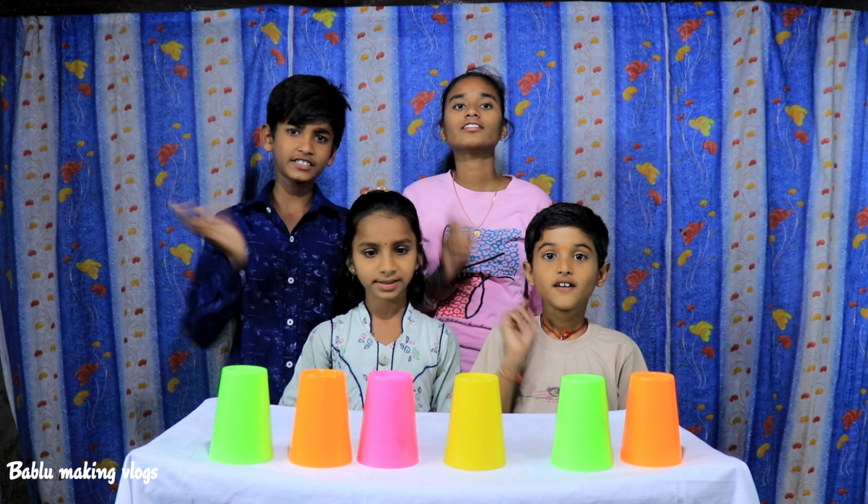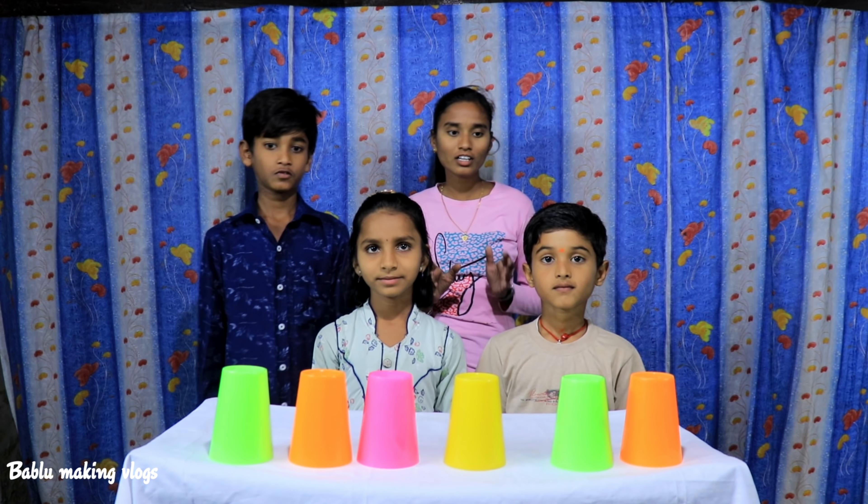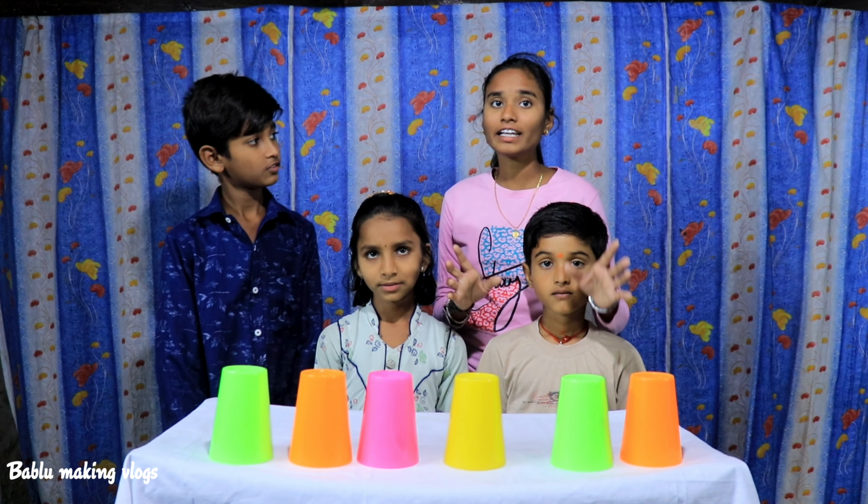Hi friends! Welcome to Babloos videos! Friends, this video is going to show you the lucky cup of the cup.